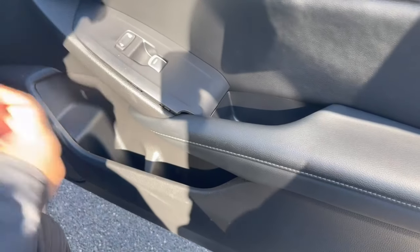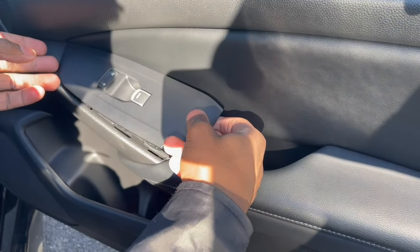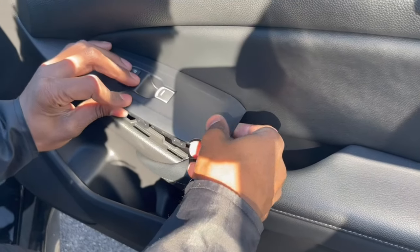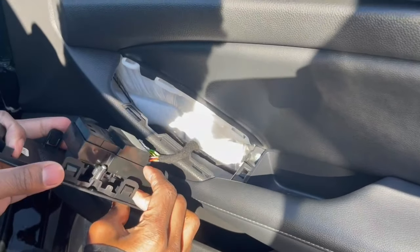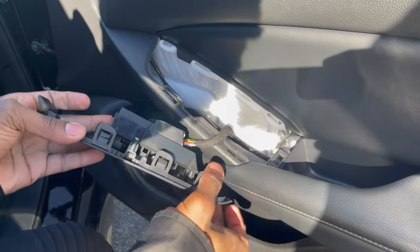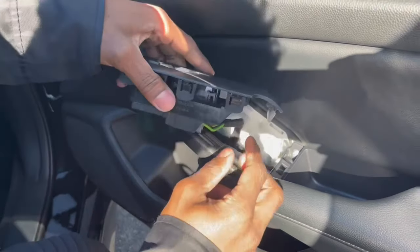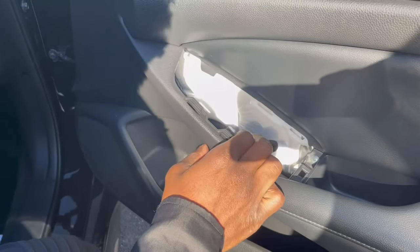Now we're on the passenger door — this will be the same on the driver's side. The only difference is when you pull the driver's side panel out, there are going to be two plugs instead of one — a plug here and a plug up here. On the passenger side it's just this one. We're simply going to press this and pull it out, and set it to the side.